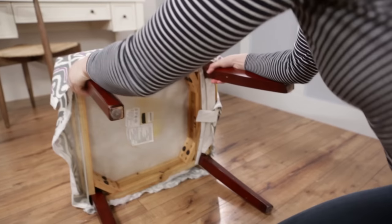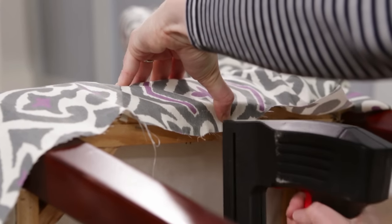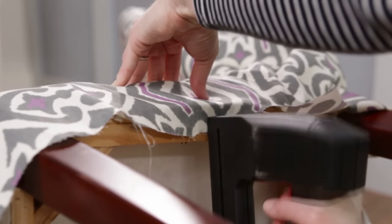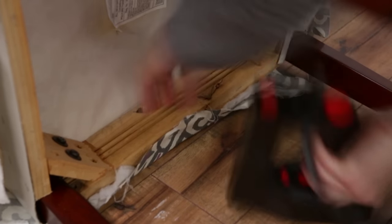When adding fabric, rather than stapling one entire side, insert a staple on one side, pull the fabric taut, and then move to the opposite side and insert a staple directly opposite the previous one.